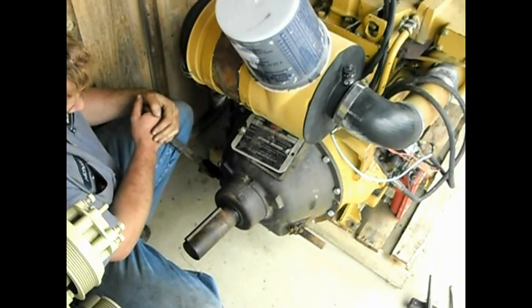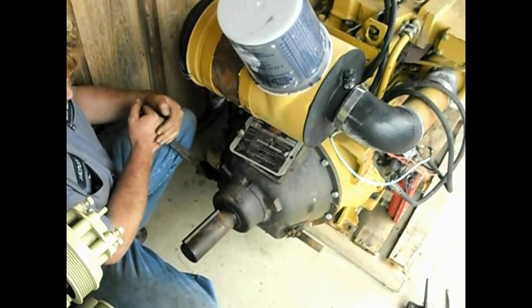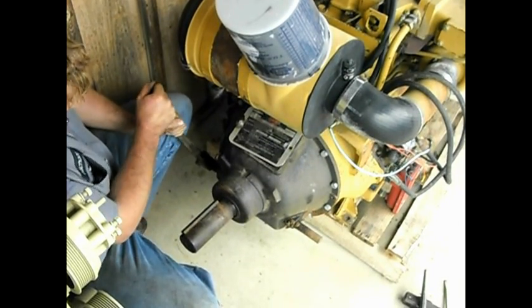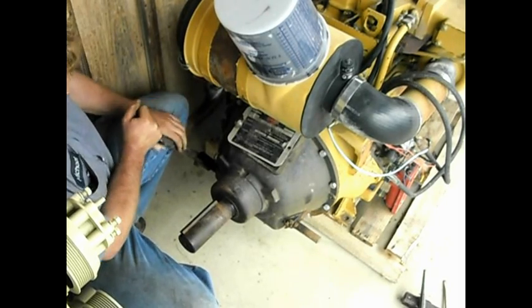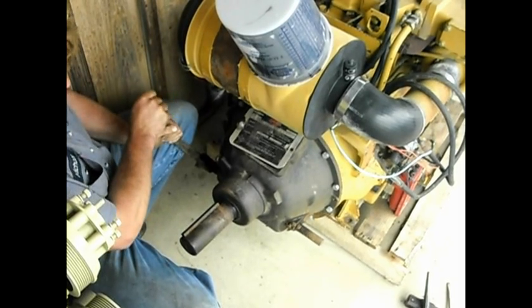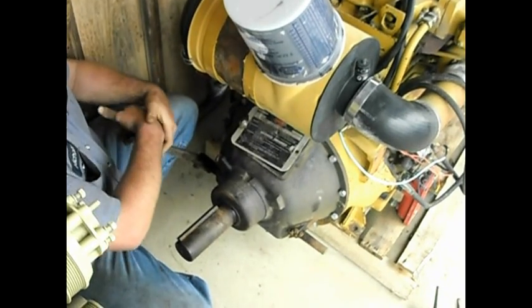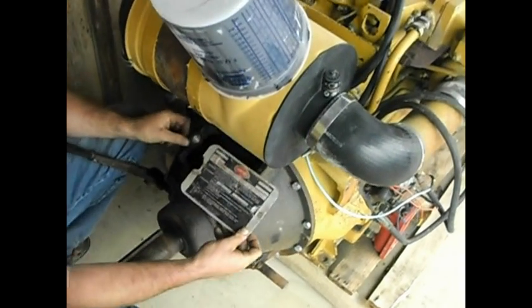Here you can see and feel the click when it goes over center — locks into the lock position. That's disengaged, and that's engaged. Now this takes a little bit of muscle to put it into engage, and now to adjust it since it's smoked, you remove the inspection cover plate.